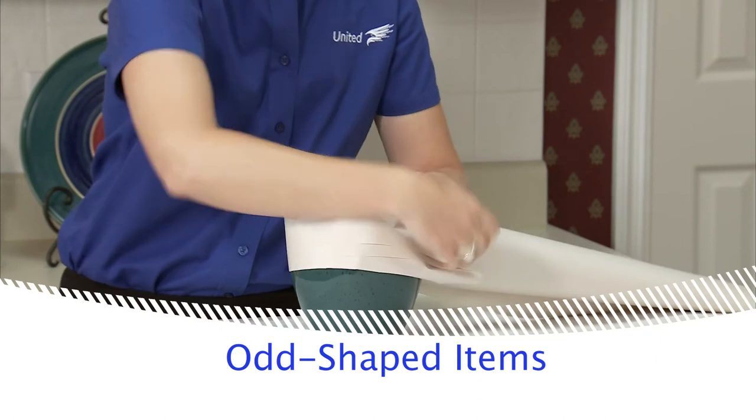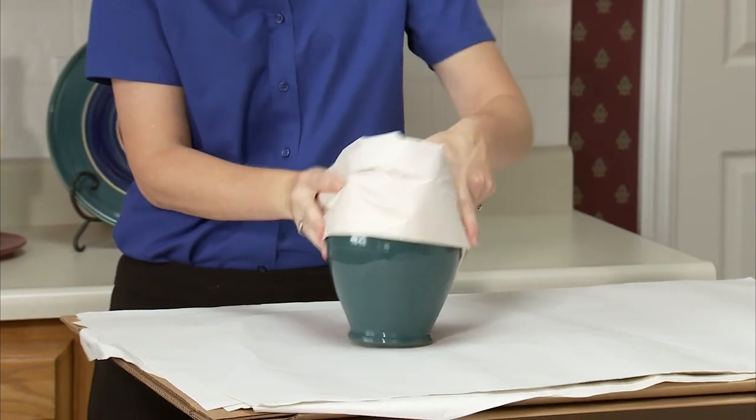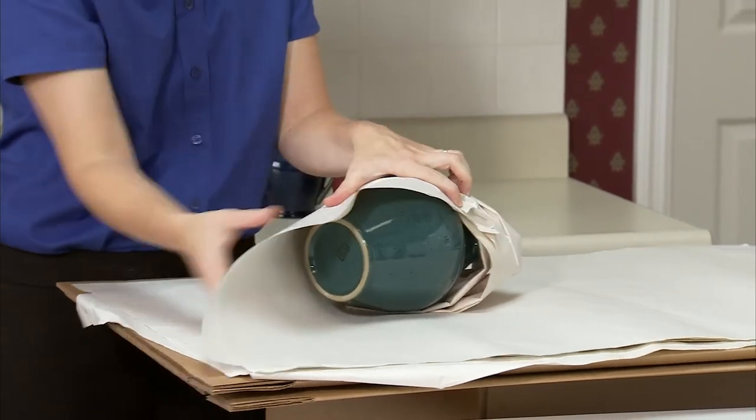When packing odd-shaped items, be sure to protect any handles by rolling a piece of packing paper and wrapping it around the handle. Wrap the rest of the item in a double layer of paper.